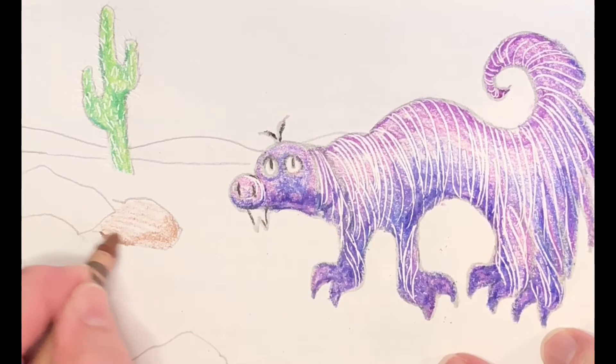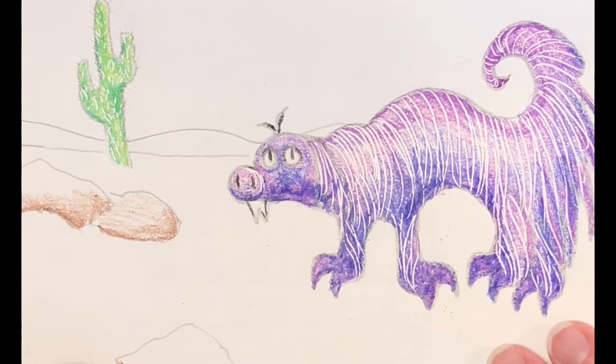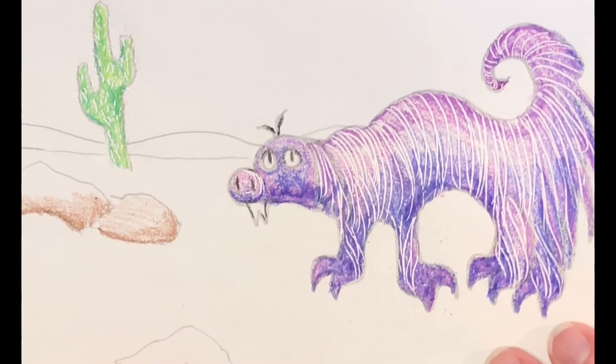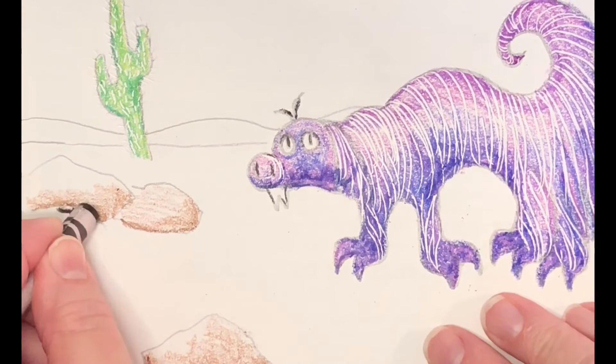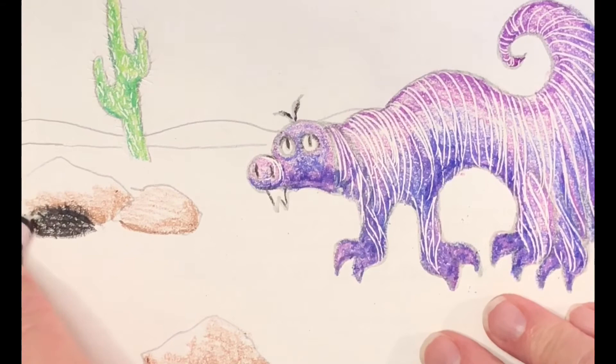Now you can really start to see the needles of the cactus popping through. Moving on to the rocks, I'm going to save my darkest lines for the bottom edge — pressing harder on the bottom edge so it looks like a shadow, which makes the rocks look more round. My animal burrows in the ground, so I'm going to use black and create a really dark shadow under this rock to show a hole where he's dug himself a nest. He hides in his burrow during the day and comes out at night to hunt insects.